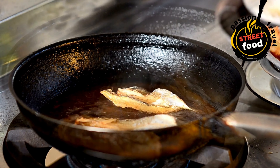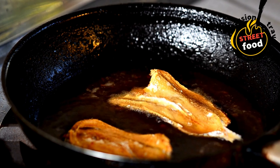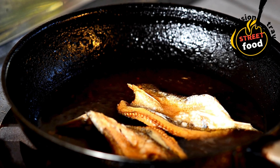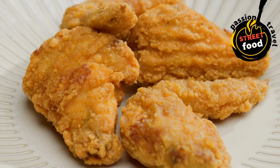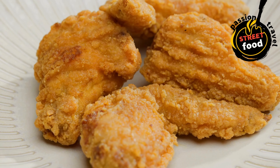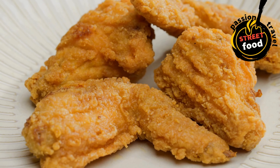One teaspoon salt for seasoning, half a teaspoon black pepper, one teaspoon paprika (optional, for a slight smoky flavor). One cup (240ml) cold sparkling water or cold beer — helps create a light, crispy batter. One egg (optional, to help thicken the batter). Oil for frying — vegetable oil or sunflower oil works best.